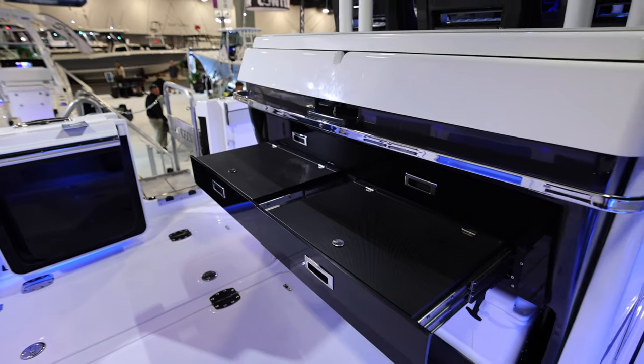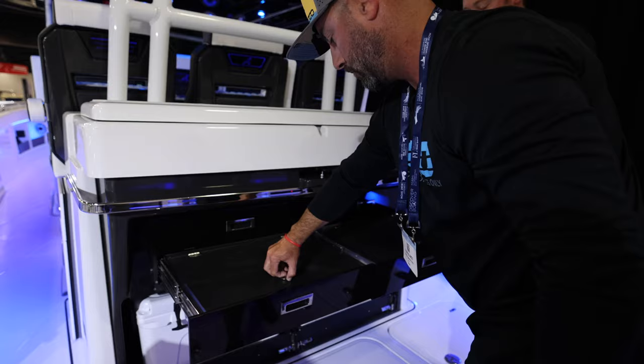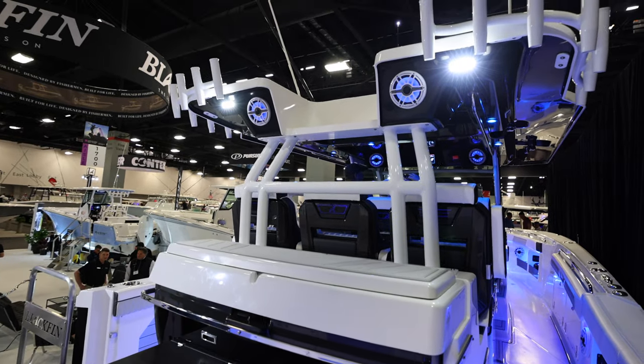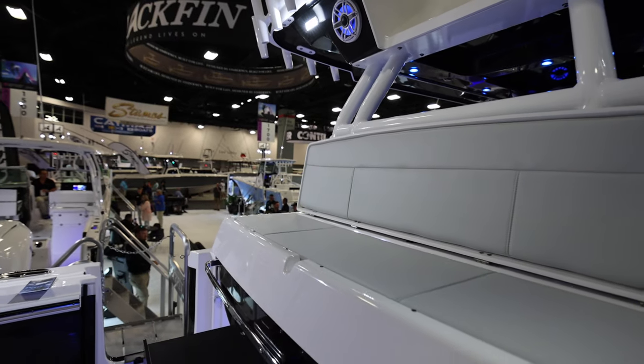Here you've got pullout steps that lock in place and also have storage underneath them, so you don't lose that storage space. Those steps give access to the hardtop if you had an upper station, or to sit in this mezzanine seating right there.